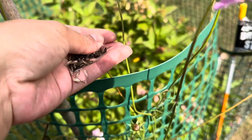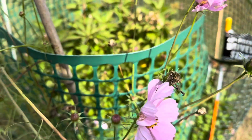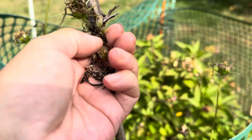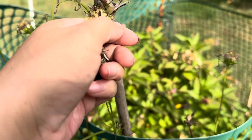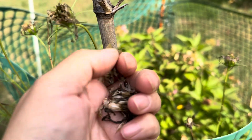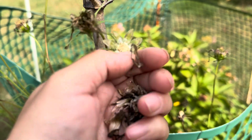These two flowers, Marigold and Cosmos, are self-seeding flowers so we don't have to harvest the seeds every year. I just want to make sure next year I have some seeds and have these plants.